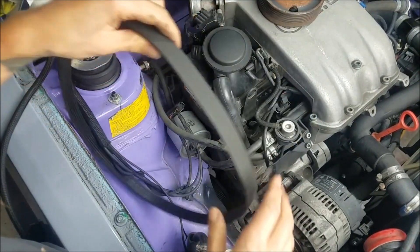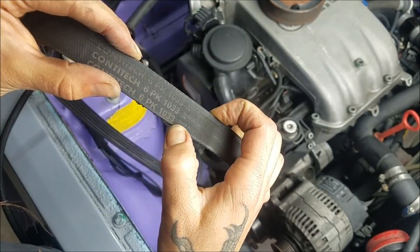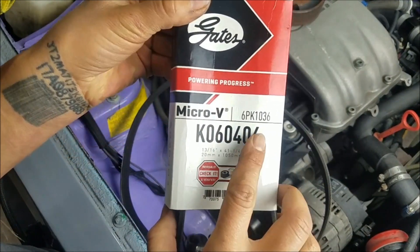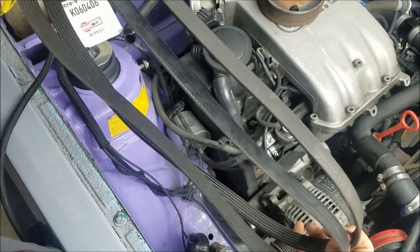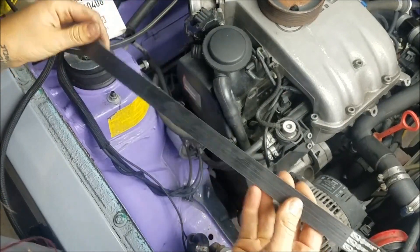Here is the drive belt that I removed — I had a ContiTech on there, part number 6PK1033. The replacement belt I'm going to be putting on today is a Gates, and I'll link that part number in the description below as well. They're pretty much the same thing and the same length. This is actually a factory belt for quite a few Volkswagens and actually a Mini as well.